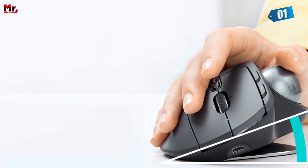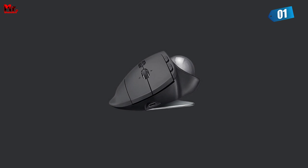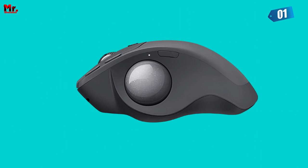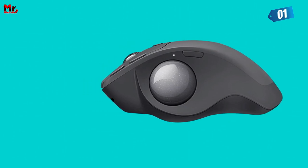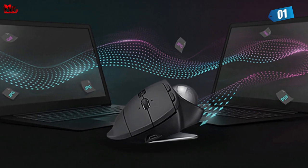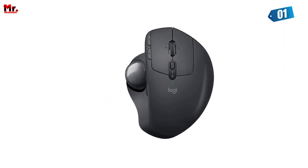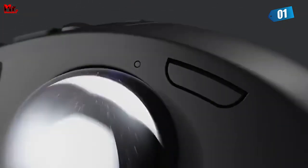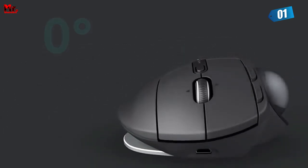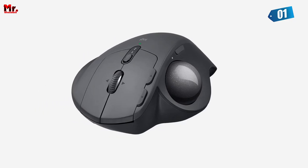And what about battery life? The MX Ergo Mouse doesn't disappoint. With USB-C charging, you can enjoy up to four months on a full charge. Need a quick boost? Just one minute of charging gives you three hours of usage. This mouse also offers dual connectivity, allowing you to connect to up to two Windows or macOS computers — whether you prefer the included USB receiver or Bluetooth wireless technology. Plus, with up to 10 meters of wireless range, you have the freedom to work where you want.